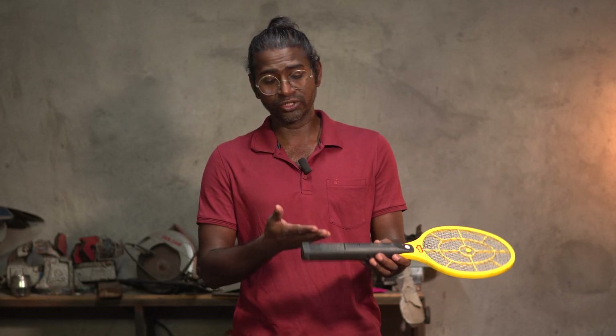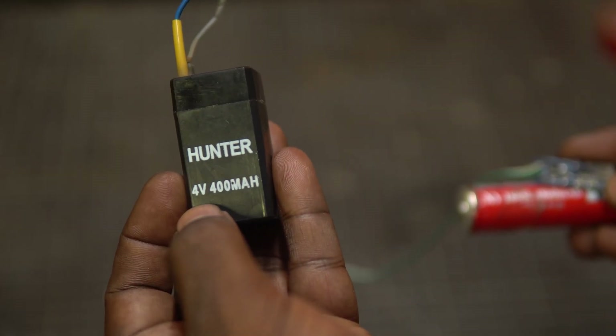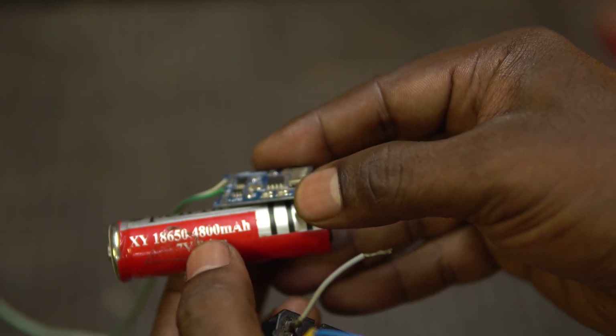Here is the first thing you can do — you can actually upgrade the mosquito racket. You can upgrade it with a better battery and a charging module, and now you don't have to plug this into the wall socket. Instead you can charge it using a mobile charger or a battery bank. We can swap the old lead acid battery rated 4 volts and 400 milliamps to an 18650 lithium ion battery with 3.7 volts and larger mAh.